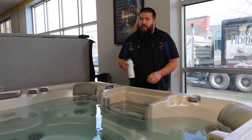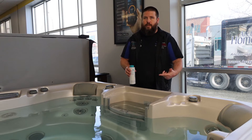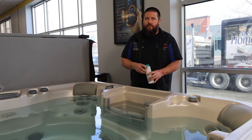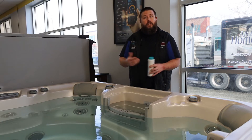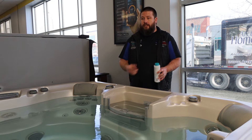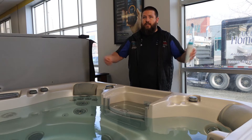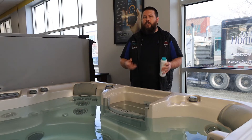Then what we're going to do is pour this whole bottle into the spa and run those pumps for three cycles. If you're planning on draining your spa that day, you can run your pump for as many cycles as you want. If you're planning on draining it tomorrow, run it for a few cycles and then make sure that the circulation pump is on so that this product gets circulated through and breaks up any debris that's been stuck inside the plumbing, so that once we drain the spa it'll all come out.